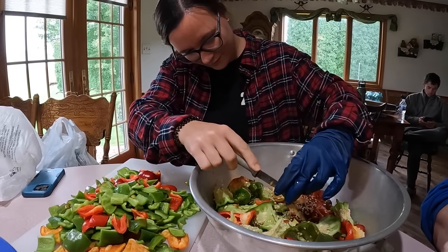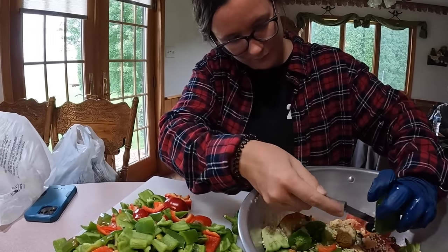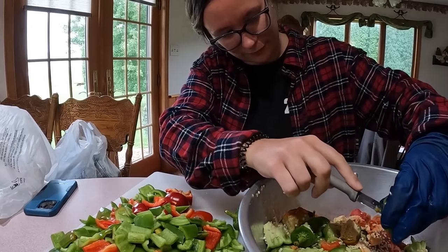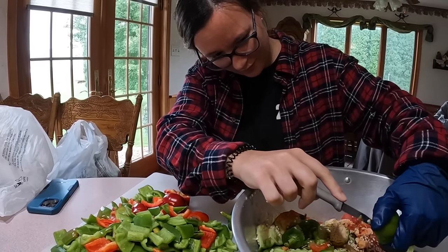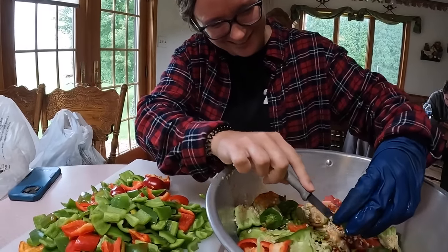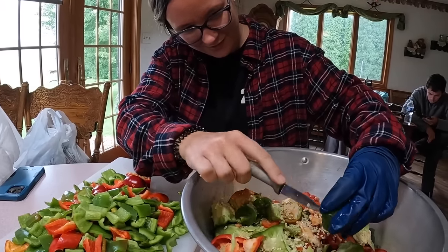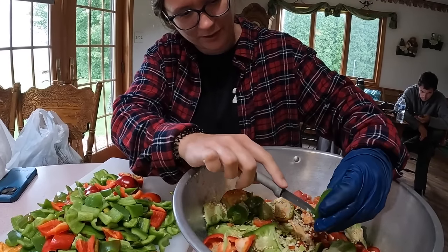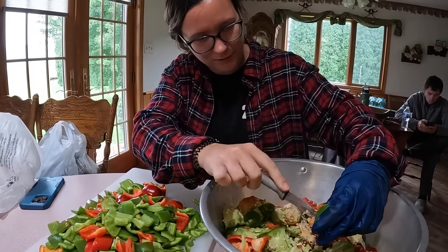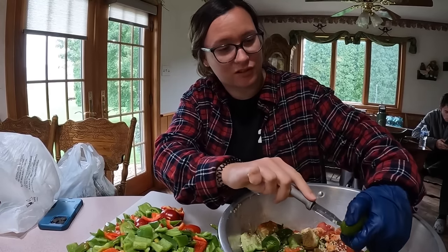Cindy's got her glove on and now she's doing cherry hot peppers — very carefully. We are going to do five cherry peppers for our bushel of tomatoes. But again, you can add however many you want.